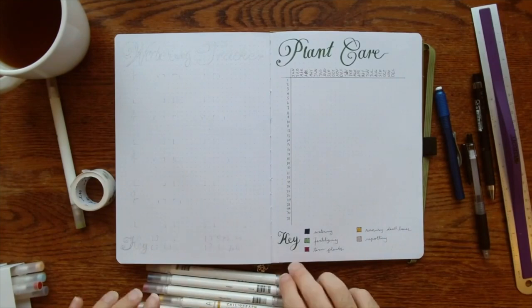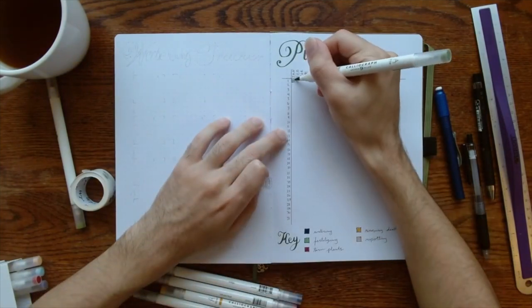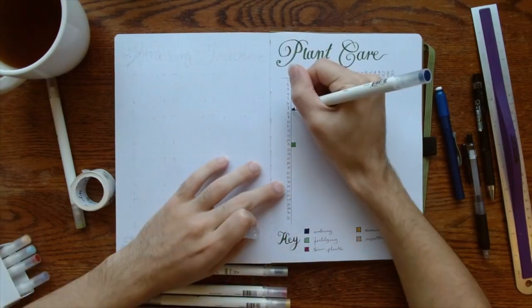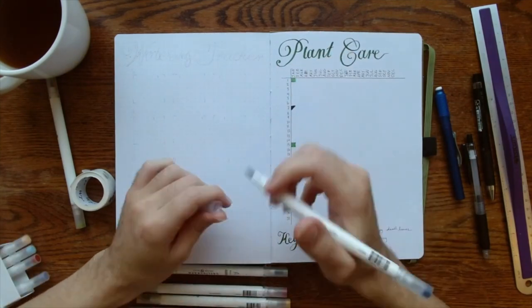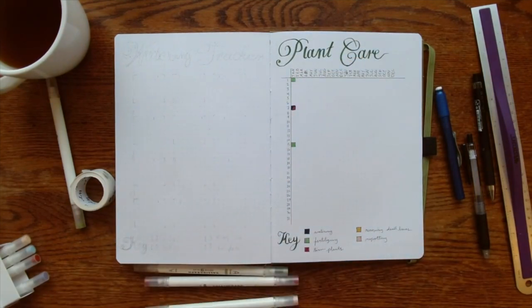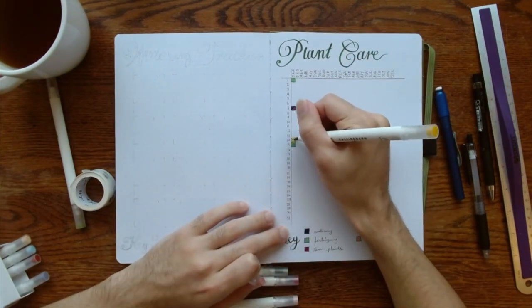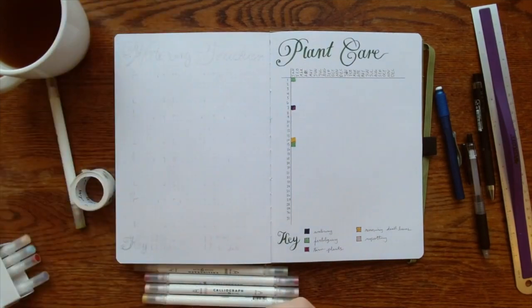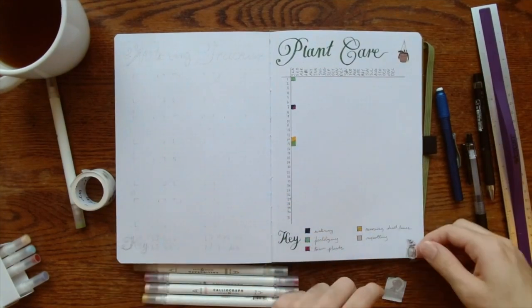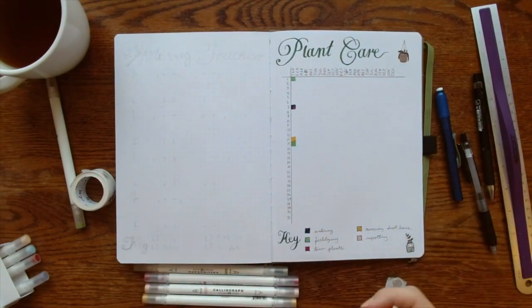I'm using the mustard color to track when I cut off dead leaves, because the mustard kind of mimics the yellow of the dead leaves. Then I used dusty rose for repotting. For this tracker you can color in the day you did the action — whether that's fertilizing, watering, or turning plants — you just fill it in to show you did it that day. You can also do multiple days and multiple actions in one day.